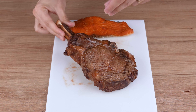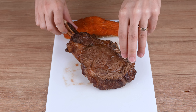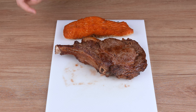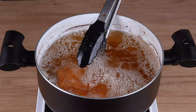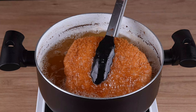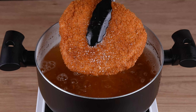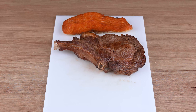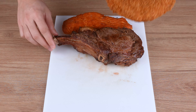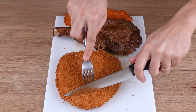Meanwhile, season the beef steak with a pinch of salt and let it rest until the chicken has fried. This is the right cooking point — a very crispy and golden chicken.